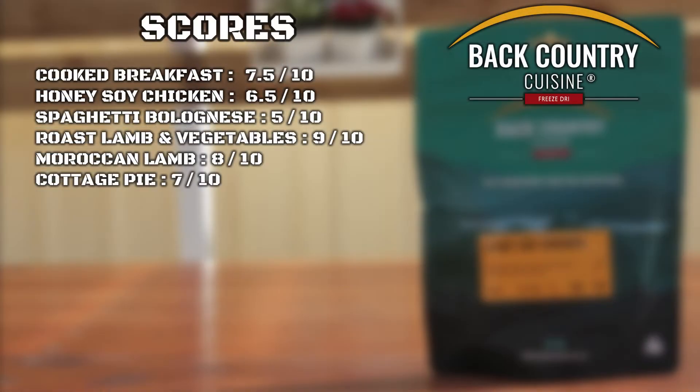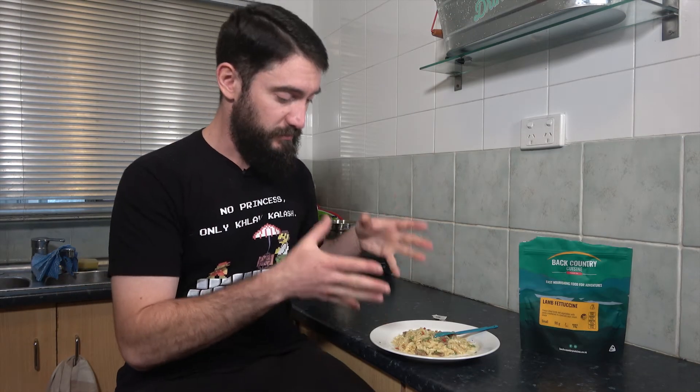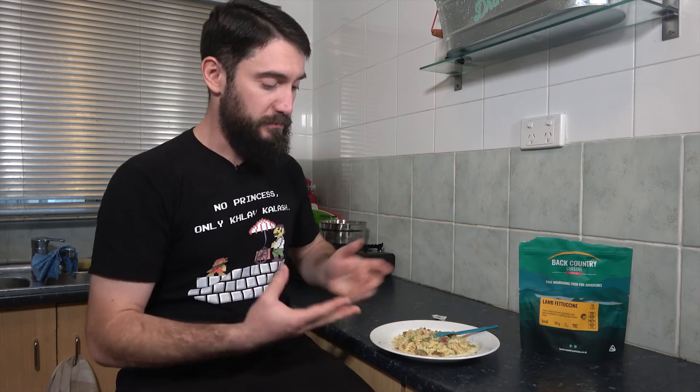I'm going to give this meal an 8.5 out of 10. I think 8.5 is a good rating — overall very delicious. It's got a good helping of lamb, pasta, and vegetables all mixed together. The base flavor is pretty good and you can enhance it a little bit more with a bit of cracked pepper.